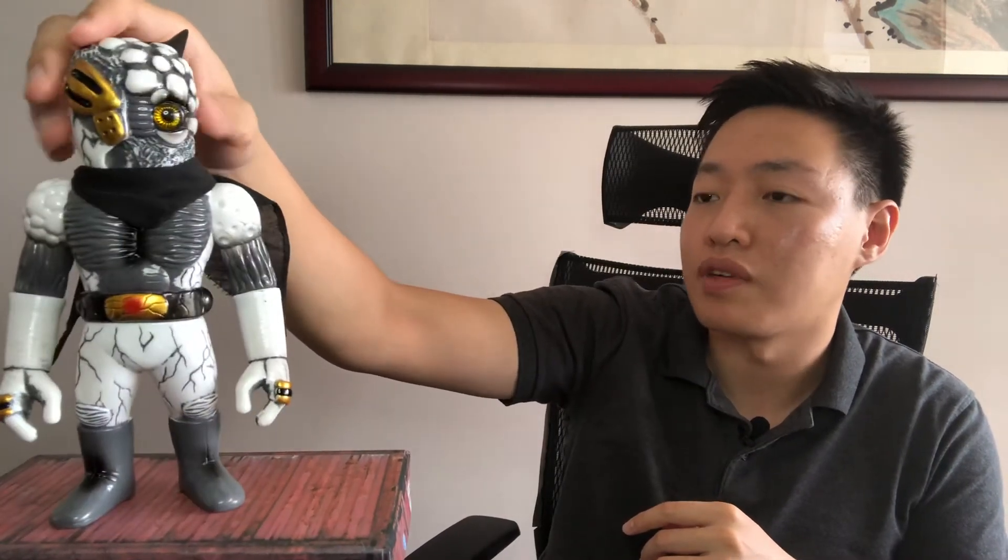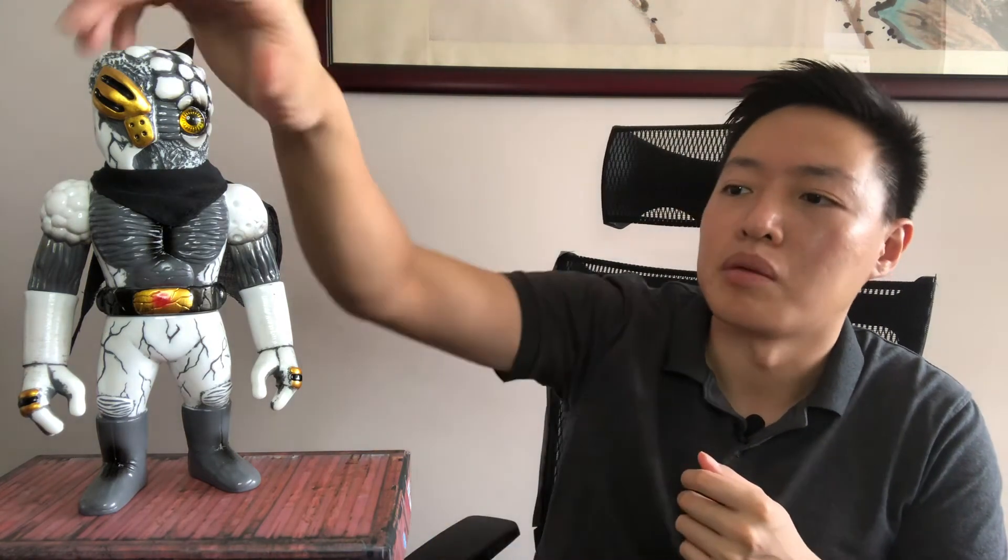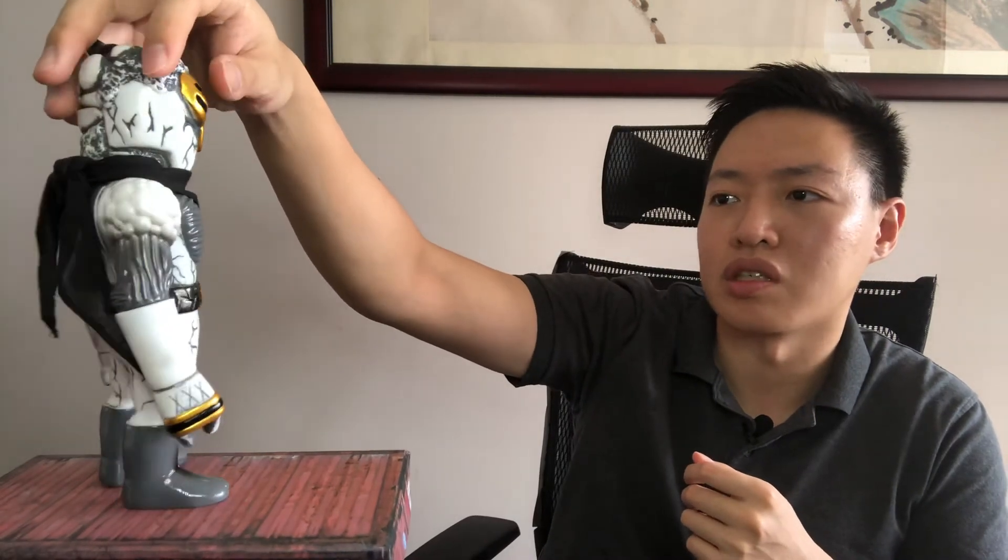As for the toy itself, I wish the shoulders were rubbed in gray as well. The recent laughing guy in the Fusion colorway had the shoulders with a gray rub, and that looked quite nice. I would have liked it here too, but I think that was a deliberate design choice.